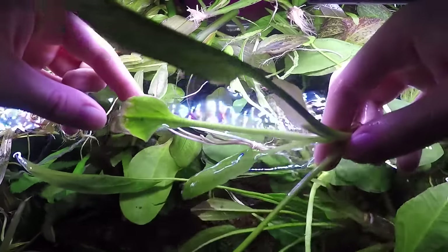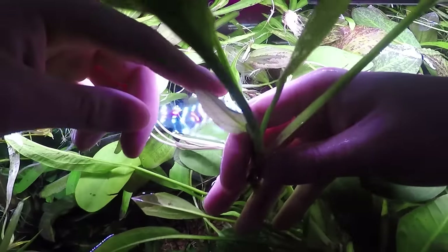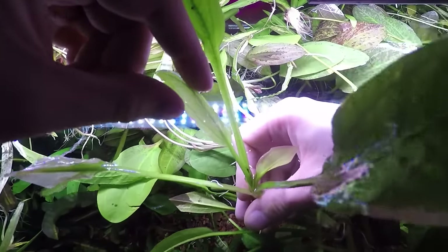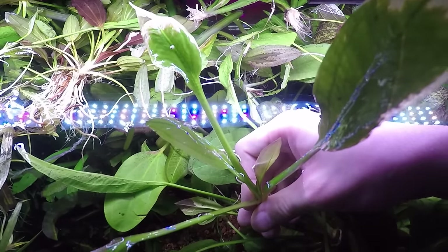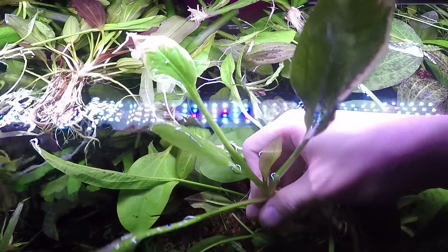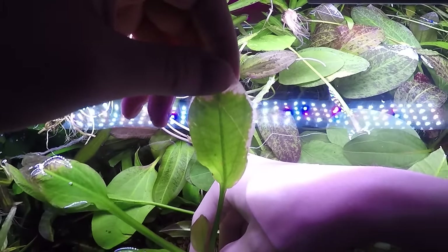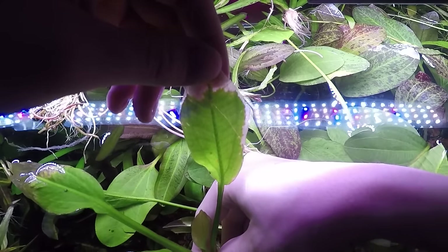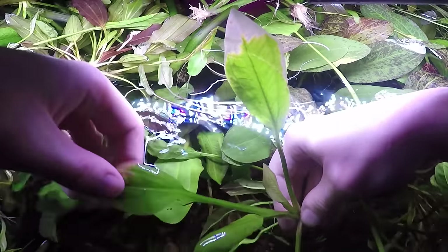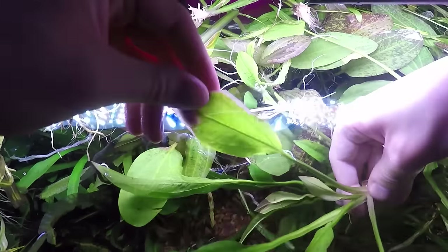The answer to this question is: first, is there new growth popping up? On this particular plant, yes, here's a new leaf. That means the plant is doing well, it's transitioning. Normally, when you get a new plant in your tank, regardless if it's grown in a tank or grown above the water, it's going to have some sort of melting involved. Melting is just deterioration of the leaf. You can see here that these particular plants are, in fact, going translucent and browning.